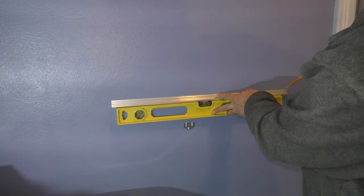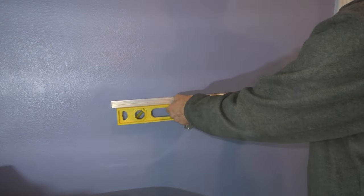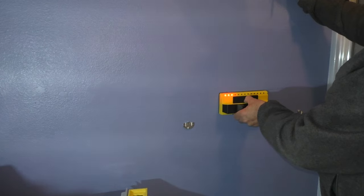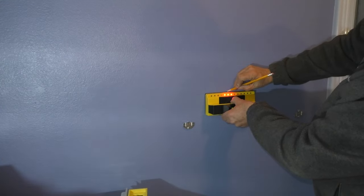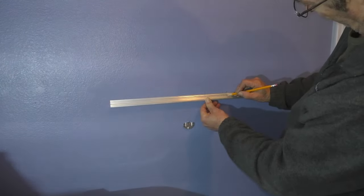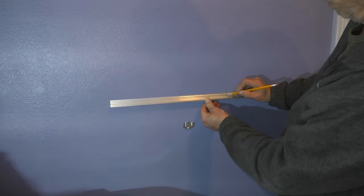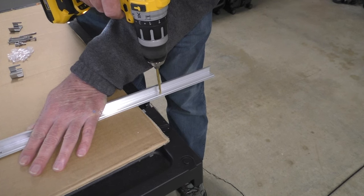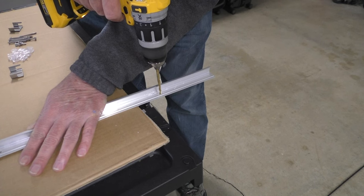According to the instructions I need at least one mounting screw installed into a wall stud. Next I'll take my Franklin stud sensor and find where a wall stud is located on my line. Then I'll mark the position of the wall stud on the mounting bar. After making my mark I'll take a cordless drill with a 3/16th drill bit and drill a hole in the mounting bar on my mark.